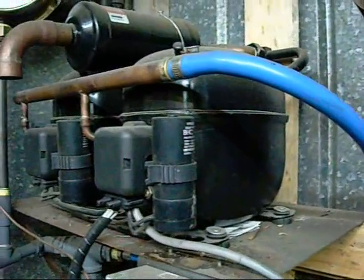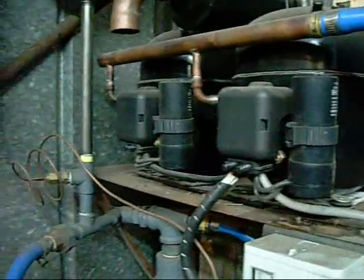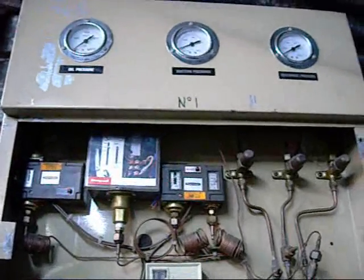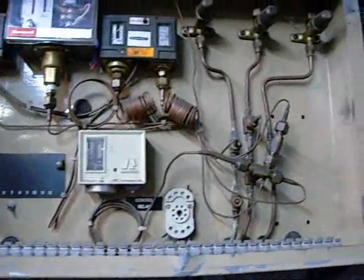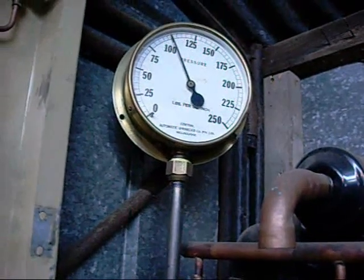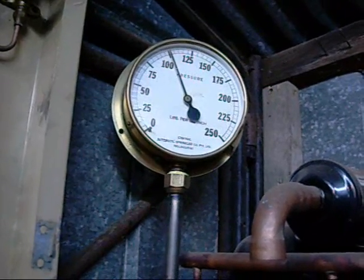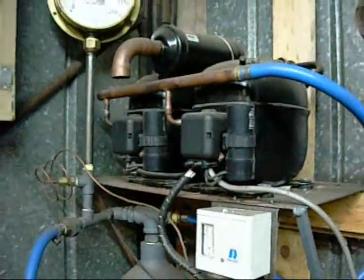These tandem compressors are normally used in a commercial fridge or something reasonably large. They each have a start capacitor, no run capacitor. I was going to use this control panel for a compressor system, but it'll probably never get used now — it's from a big semi-hermetic chiller compressor. It's done — the pressure cut in and it switched off; back up to pressure.